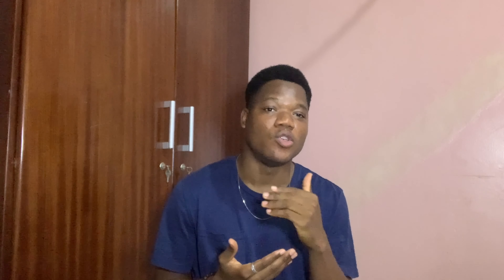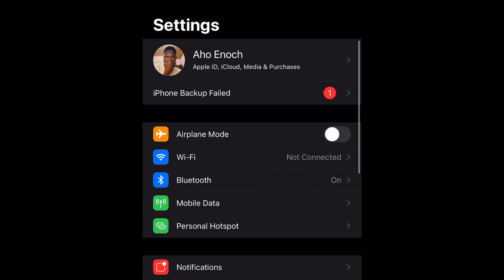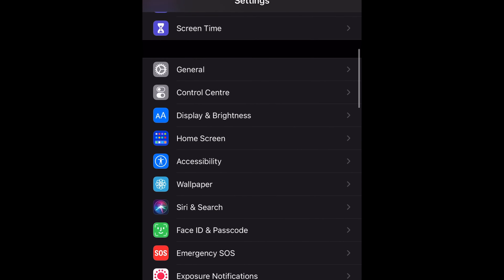For how I record my videos, I use an iPhone XS Max — the 256 gigabyte version. Before I start recording or shooting, I go to Settings then I go to Camera.